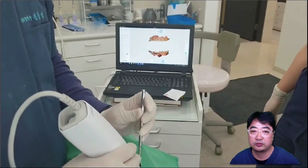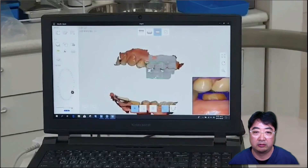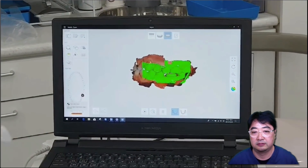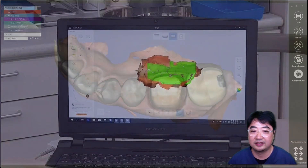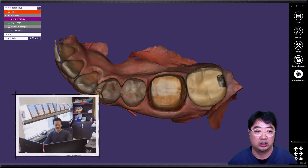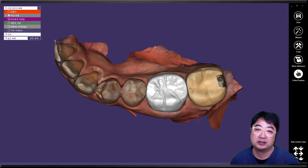If everything looks good, I take the bite registration. Then I send the data — not the physical case — to the dental technician I work with, Mr. Goh, one of the master dental technicians, an excellent technician I've been working with for more than 10 years. He received the data, designed the crown, milled, stained, and completed everything for this crown.